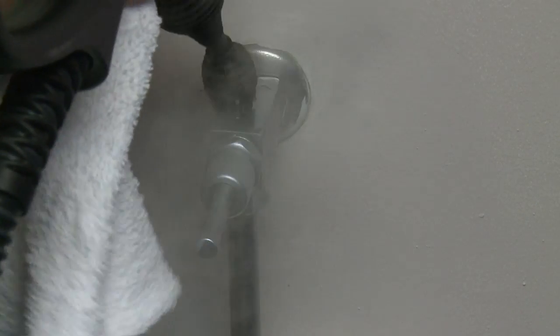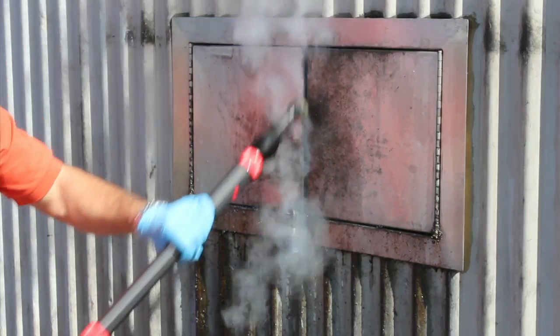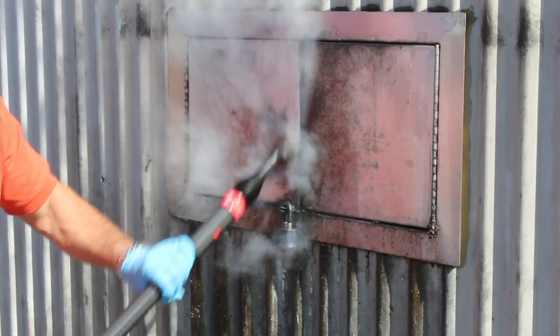Vapor only short lance with 1-inch nylon brush. 1-inch brass brush for grout, toilets, drains, faucets, stove tops, ovens, barbecue grills, stain removal, and window and door tracks.